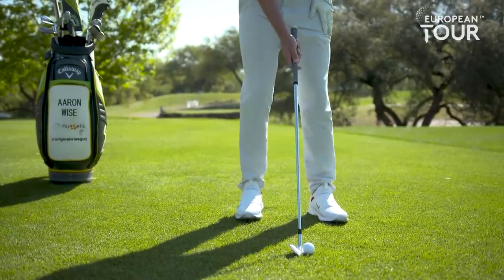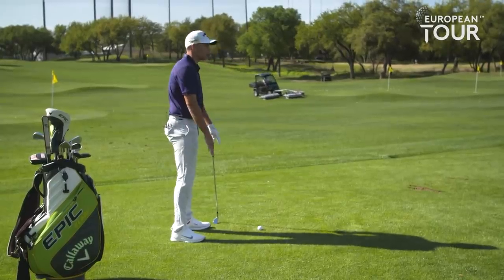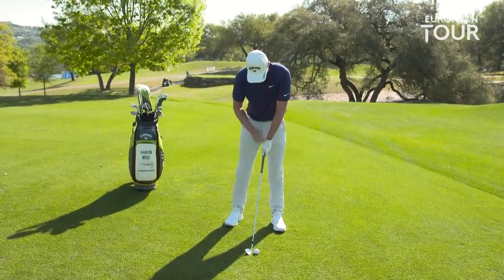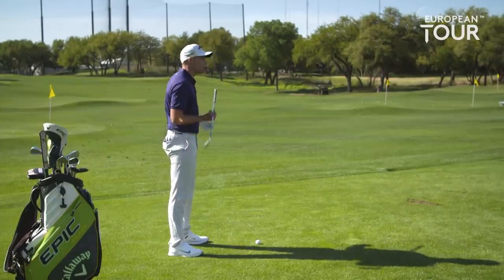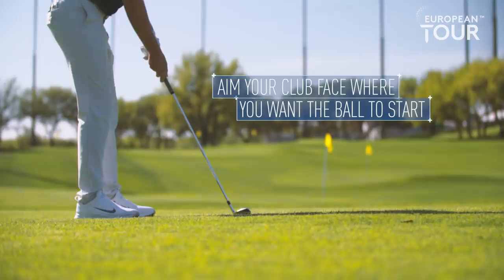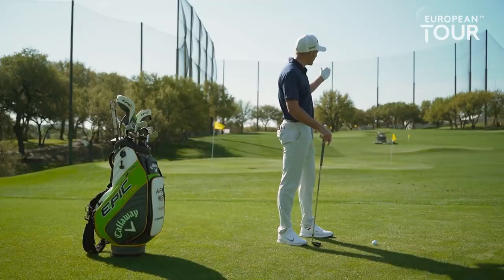I'm gonna aim the face right at the pin. The only main difference is how I'm setting up to it. I control everything with my stance. I feel like if I close my stance, the rest of my body comes in. A quick check could maybe even be like the forearms — kind of throw a little club on there and just make sure that it's pointing out to the right.